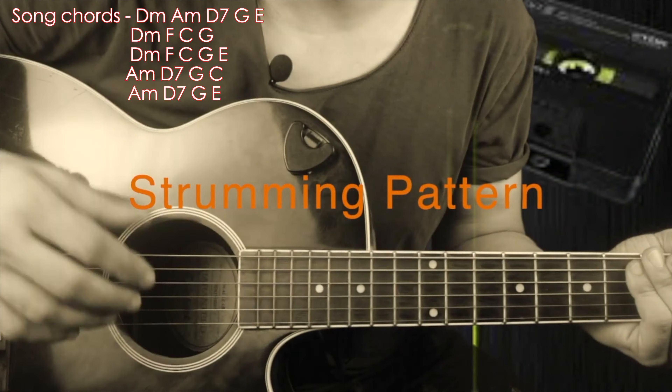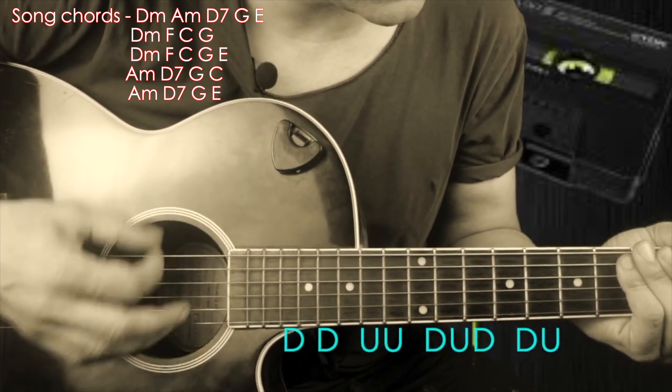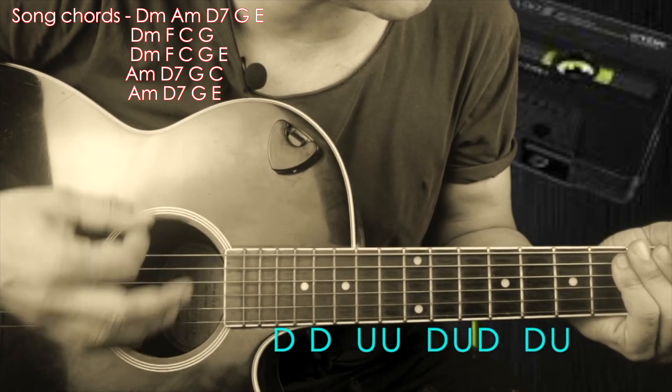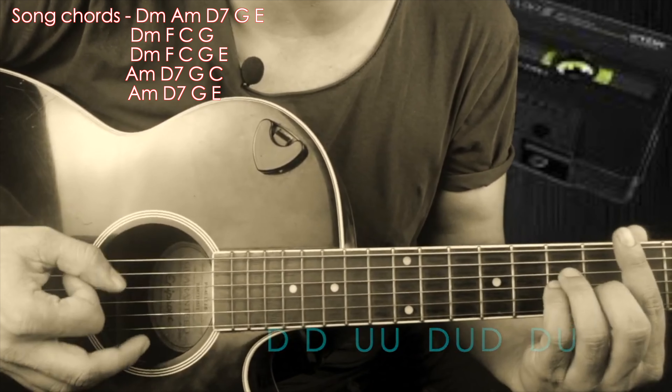Okay guys, the strumming pattern is going: down, down, up, up, down, down, down, up, up, down, up. Down, down, up, up, down, up, down — all the way through from the starting.